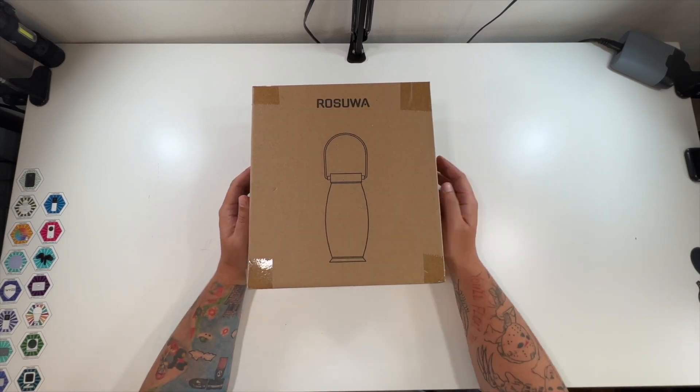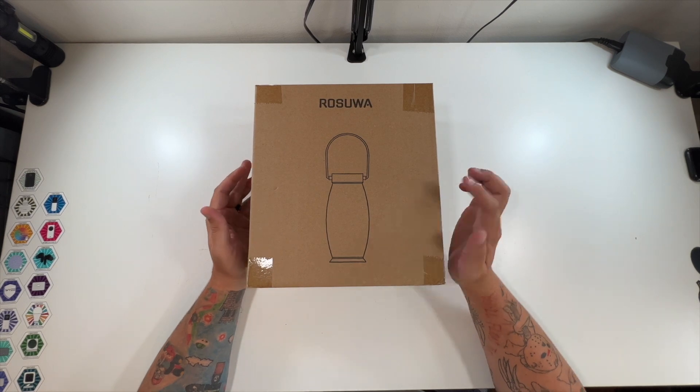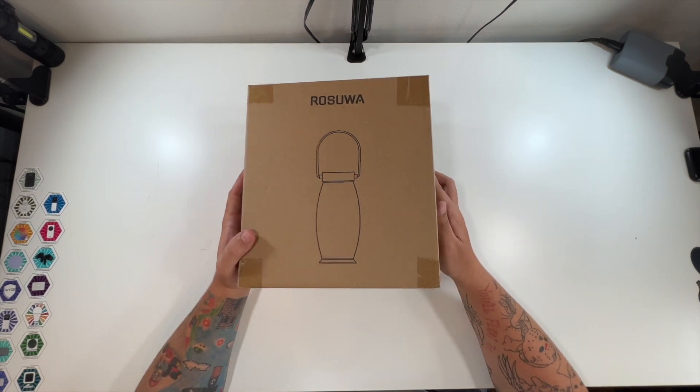Special thanks to this company for sending me their outdoor solar light 2-pack. These look like little solar-powered lanterns, and it's outside.